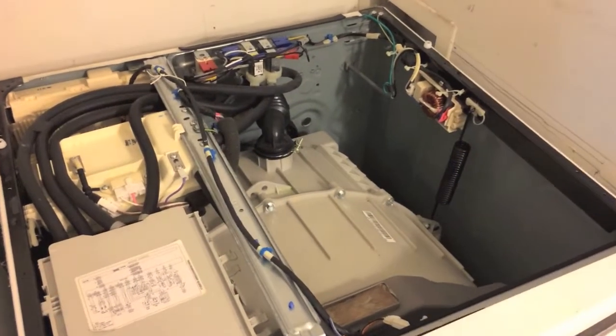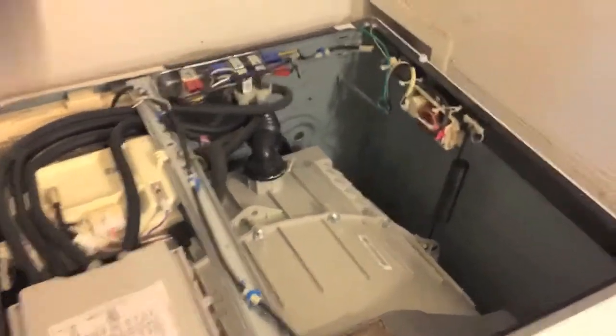Get the cover plate and reinstall it with two Phillips screws on the back side. Cover plate back on and secure. Turn both cold and hot water supply back on. Last step is to plug the washing machine back in and run a cycle.